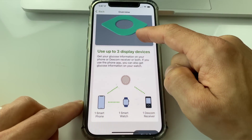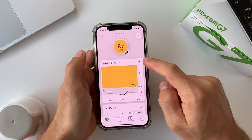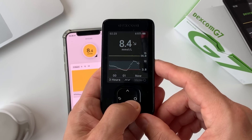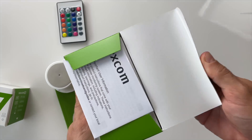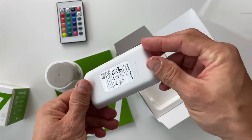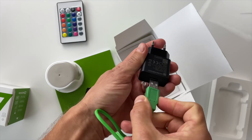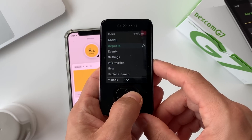The G7 can pair with three devices: your phone, your insulin pump if you're using one, and the G7 receiver or your watch. The receiver has a bright green cable, feels really nice in the hand, and is very light. I really like it, and I'm sure you'll like it too if you choose to go with the receiver.